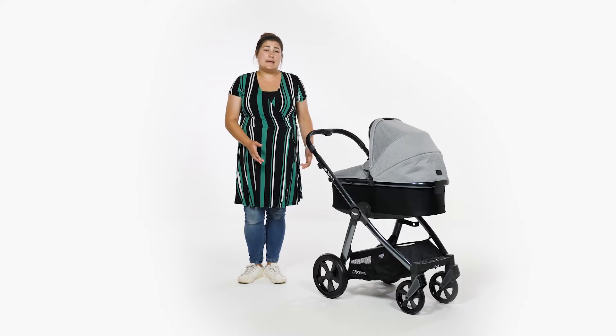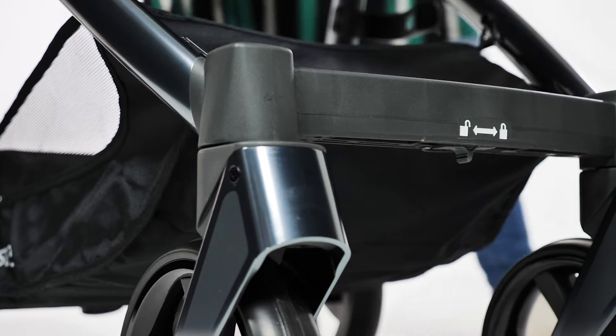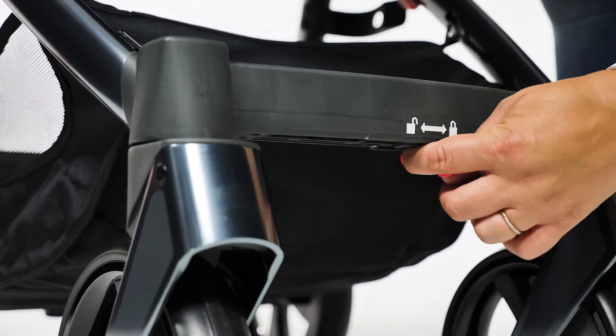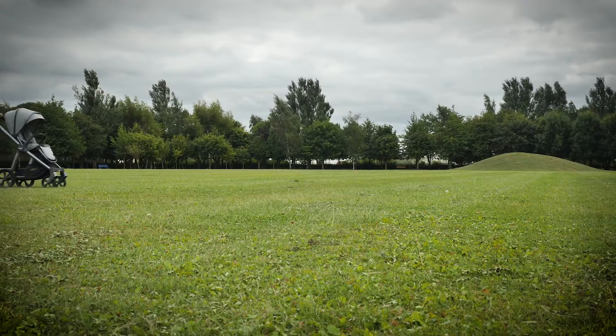If you're crossing rough terrain and need to lock your front wheels, you can lock both wheels in one easy movement by sliding the lever located at the front of the chassis under the footrest. This is very quick and simple to do, and as your hands are well away from the wheels, your fingers should remain clean too.